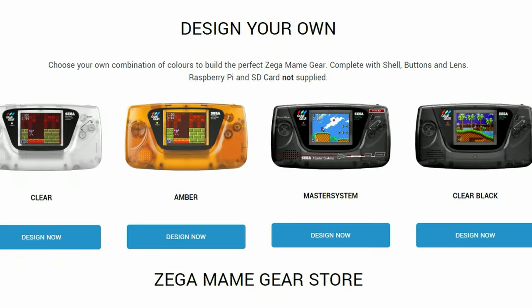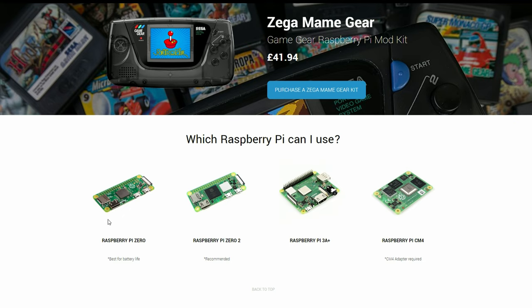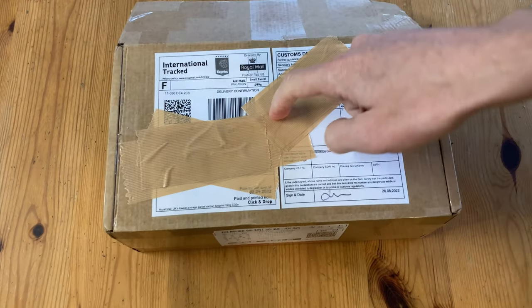The Mame Gear is made in the UK. You can design your own and either order one pre-built or get the parts to do it yourself. It runs on the Raspberry Pi, and you get a pre-configured microSD image ready to go. The question is, how difficult is it to build? Let's check it out.